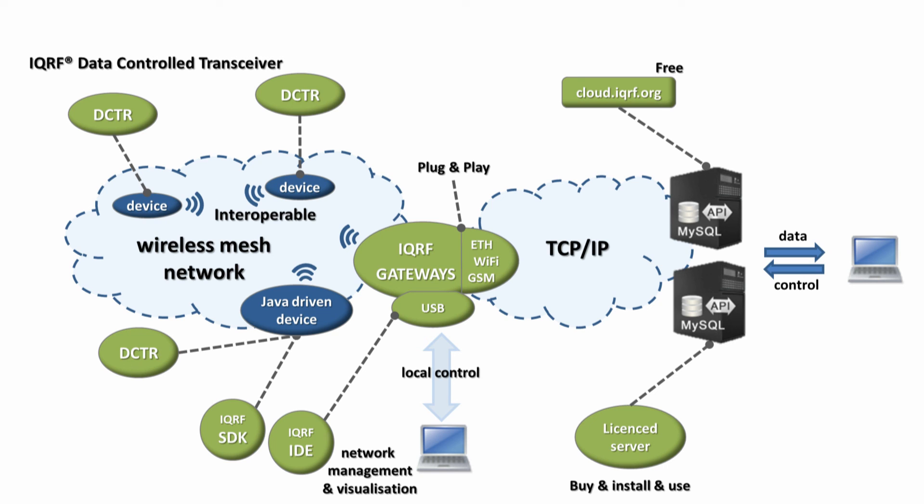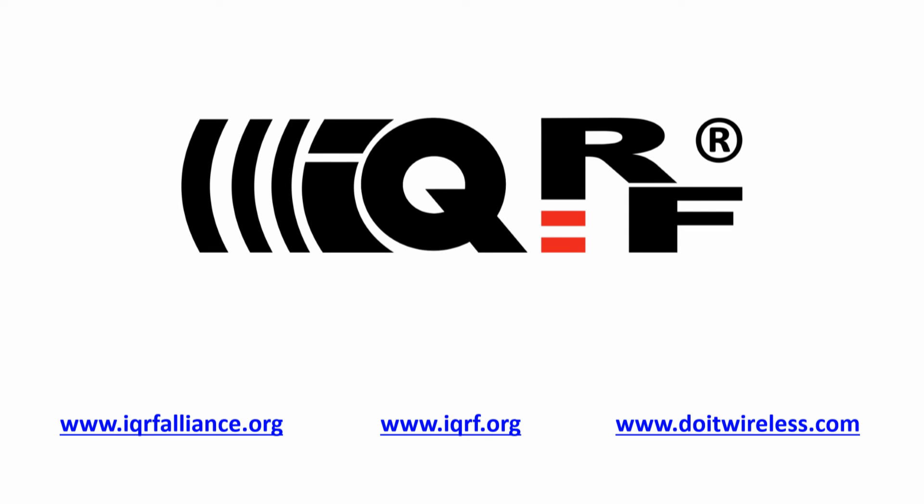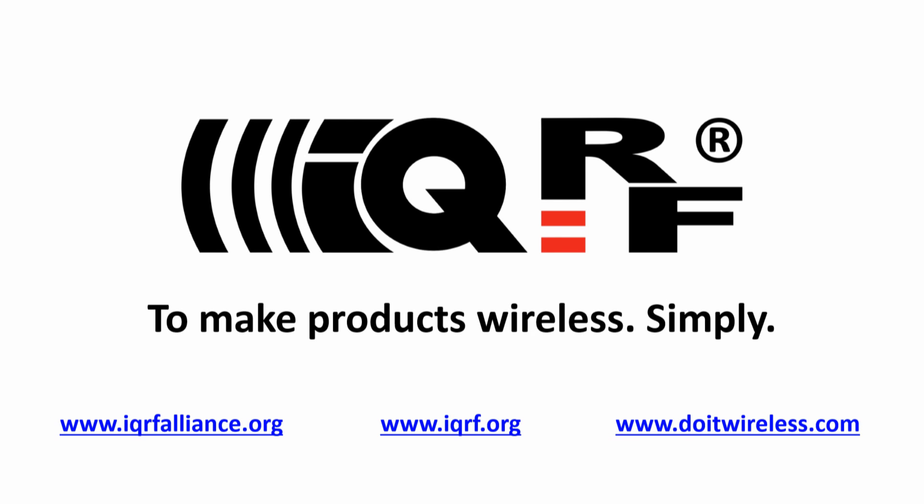With the products and solutions of the IQRF Alliance members, this gives you a complete ecosystem which enables a real Internet of Things in practice. Please watch other videos or browse IQRF.org and IQRFAlliance.org to learn more. So, make your products wireless. It's simple.